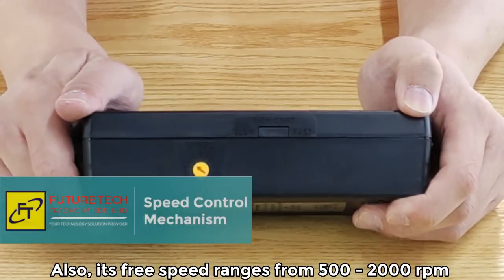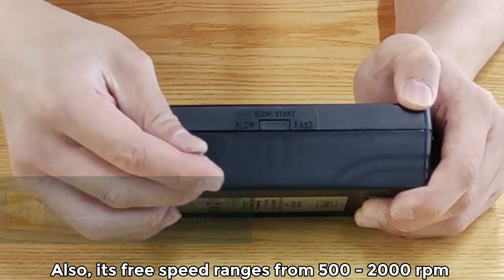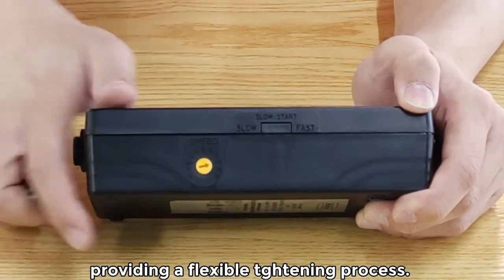Also, its free speed ranges from 500 to 2,000 rpm, providing a flexible tightening process.